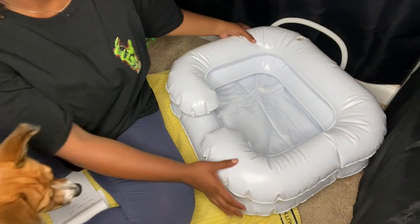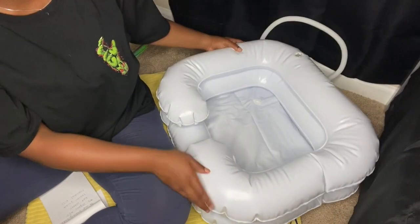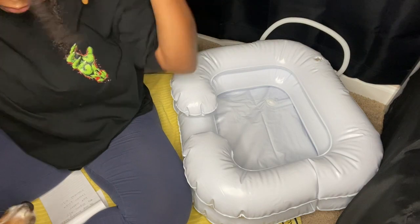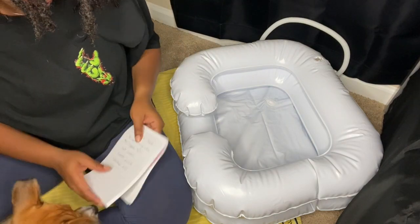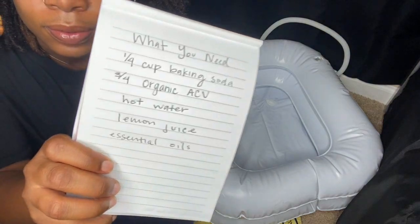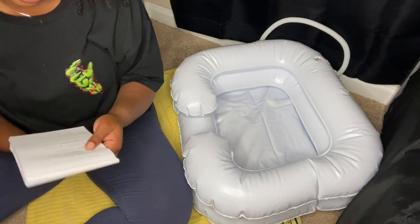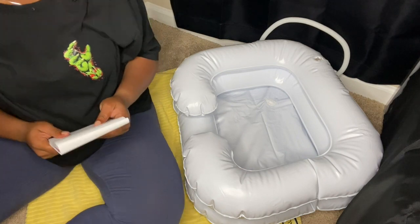Now that we have everything, I just wanted to show the bath a little more. This is the one I got off Amazon — it didn't come with any instructions on how to set it up, but I just blew it up with my breath. I have a pump but I wasn't going to bother looking it up.